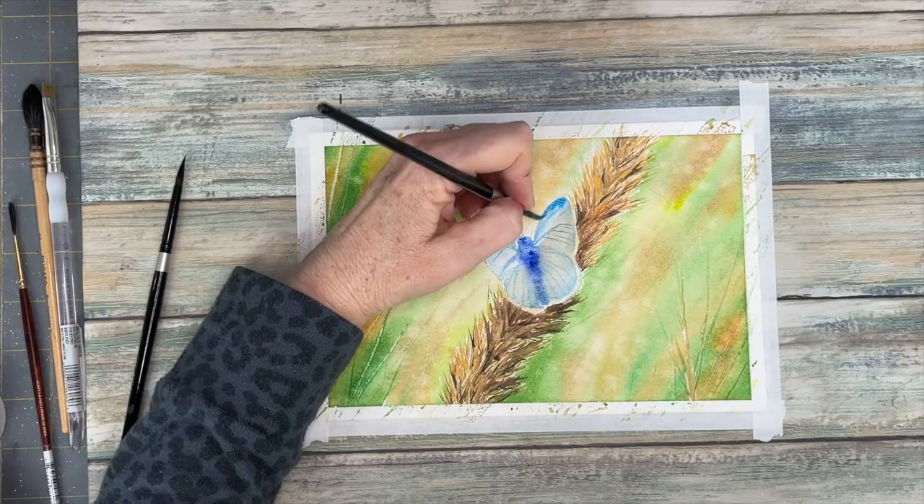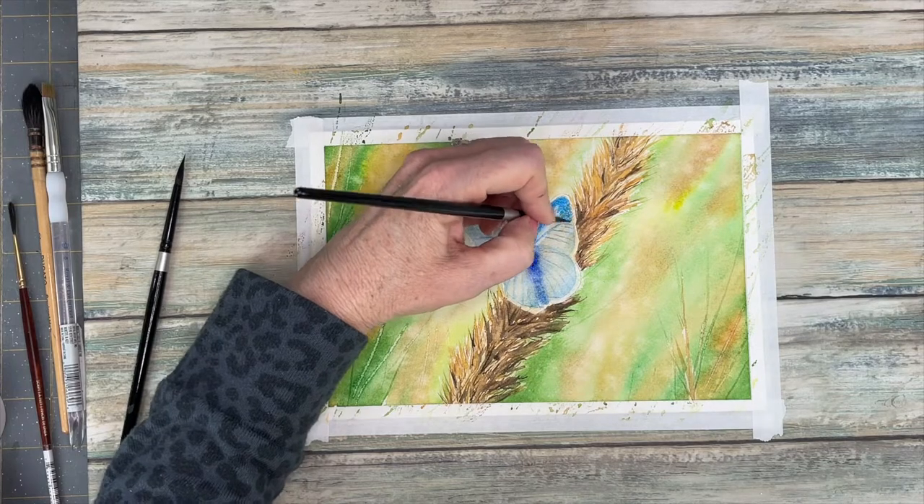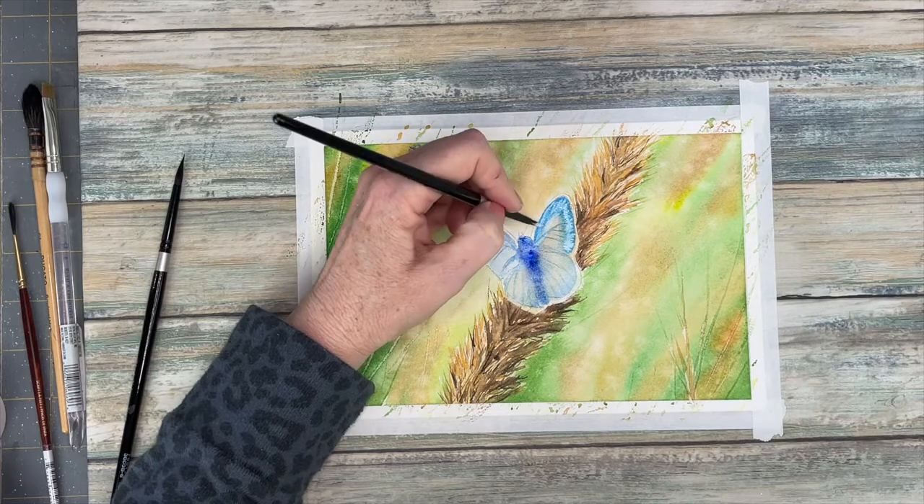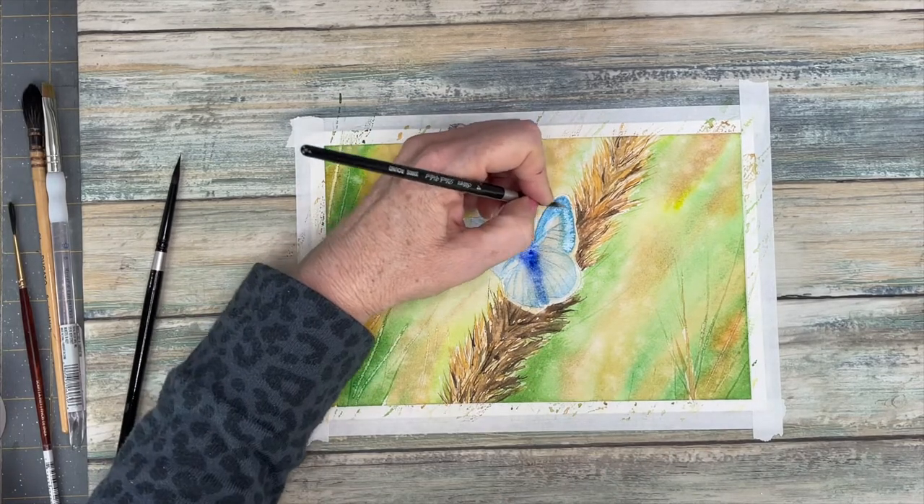I'm coming in with this electric blue that I have. It's a very iridescent blue as well and I'm mixing it with some white around the edges.